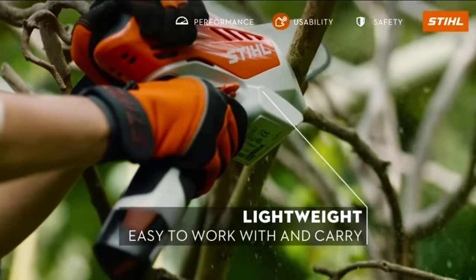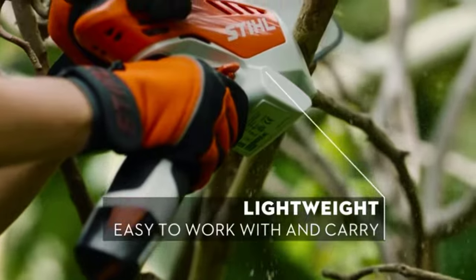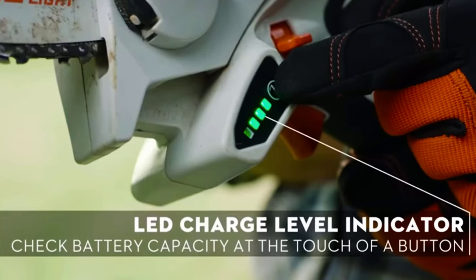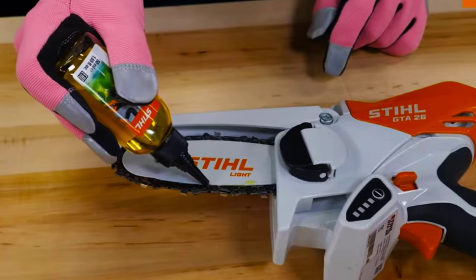The ergonomic body allows you to securely hold it with two hands. The compact chain ensures a smooth cut and can be removed and installed by hand without tools. There is a small display to show the battery level and condition of the tool. There's also a bottle of oil and a storage bag included with the pruner.